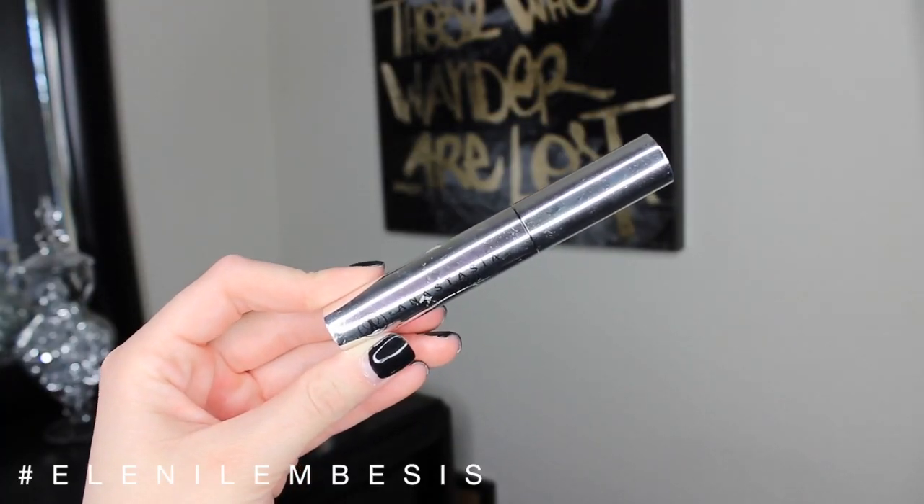And then lastly for the face, we're going to go in with the Anastasia Beverly Hills brow gel in clear — this is just the most amazing brow gel on the face of the earth.